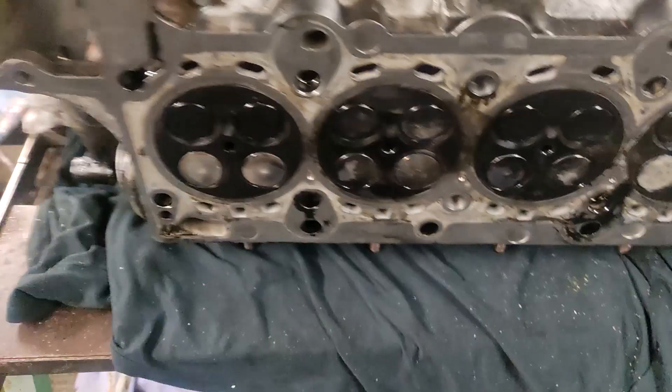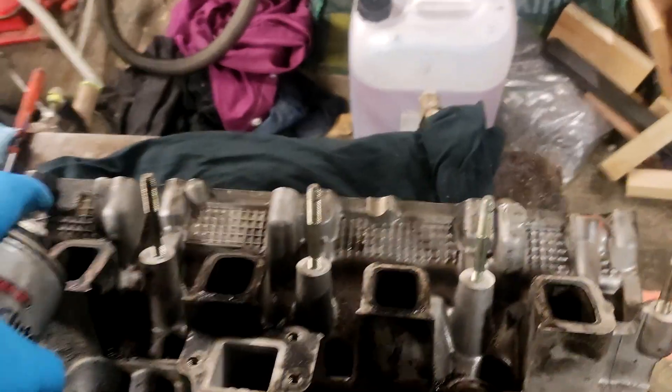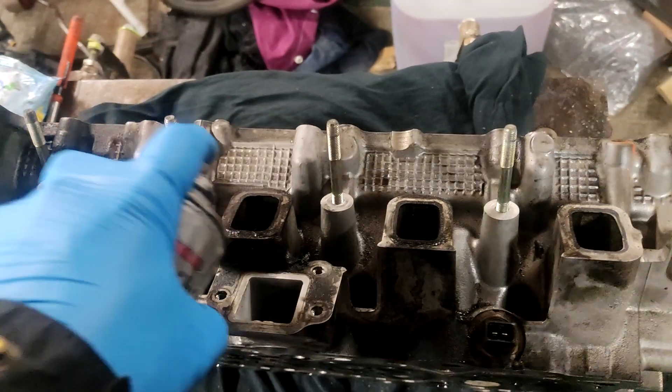Alright, let's repeat the process for the intake side. Make sure you just put it in the intake.